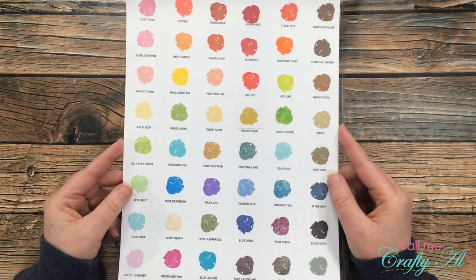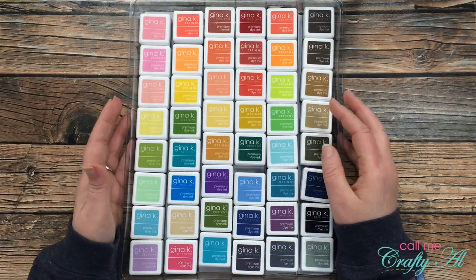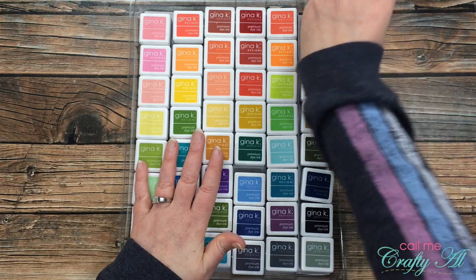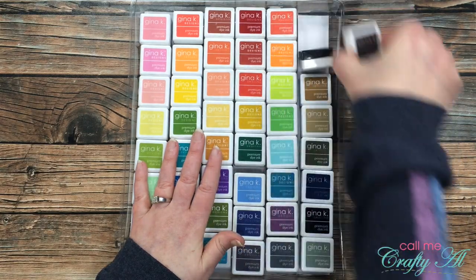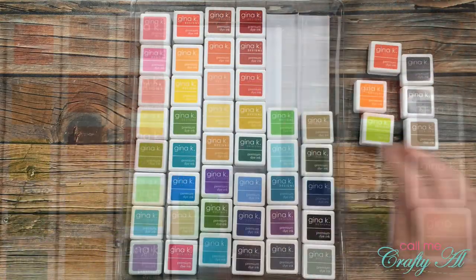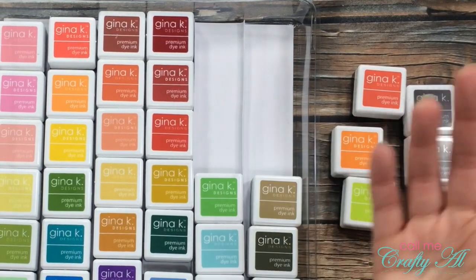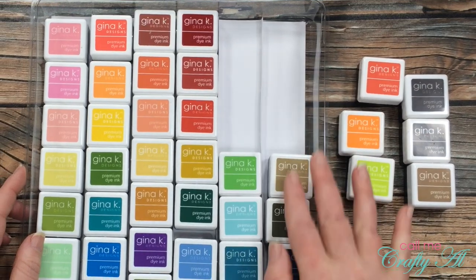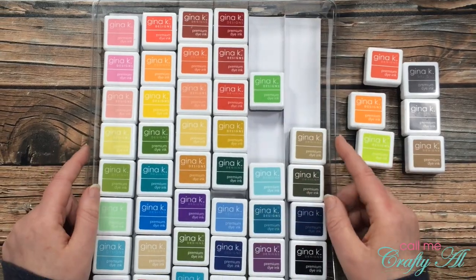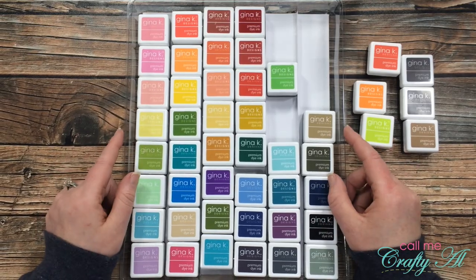I did find at first that I didn't have dividers between each of the rows and they were just moving all over the place, but I did make my own dividers by just scoring and folding a piece of 12x12 pattern paper that I was never going to use for anything. This just sits at the bottom and keeps stuff from moving back and forth. Again, this is definitely a splurge but something that I go back to time and time again.